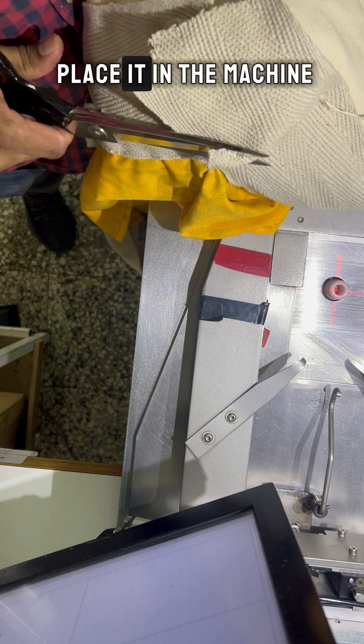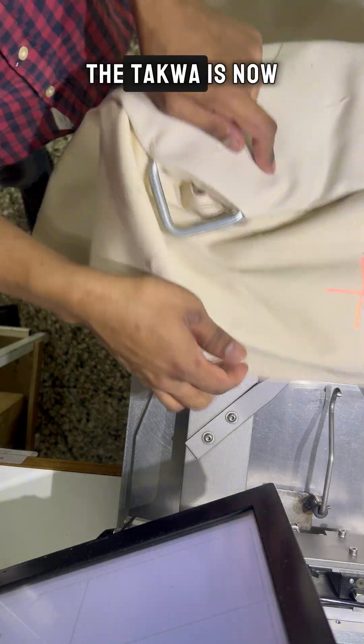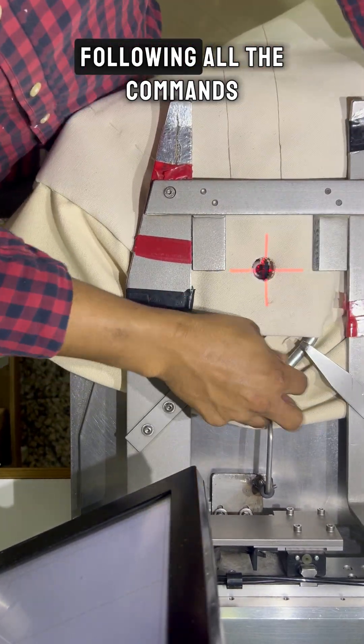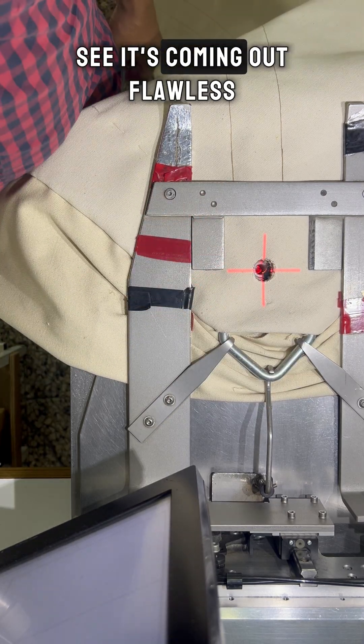Once it's ready, I place it in the machine and give the command to start stitching. And look at this! The Taqua is now perfectly placed and stitched. The machine works smoothly, following all the commands. And as you can see, it's coming out flawless.